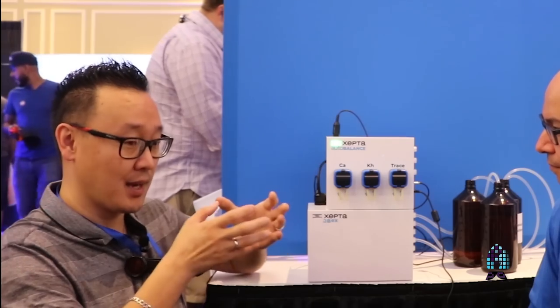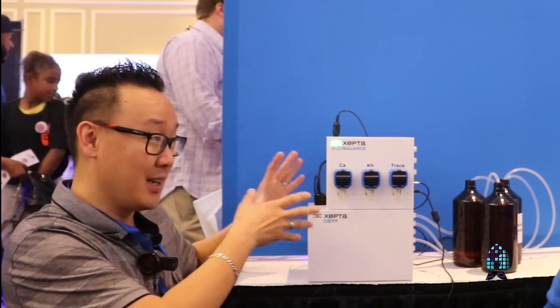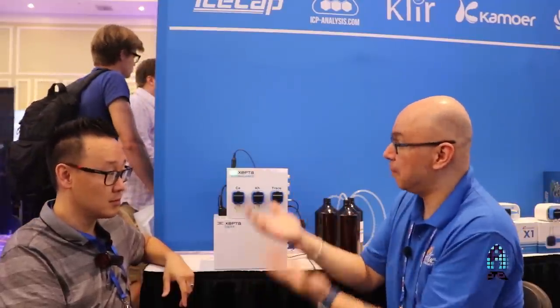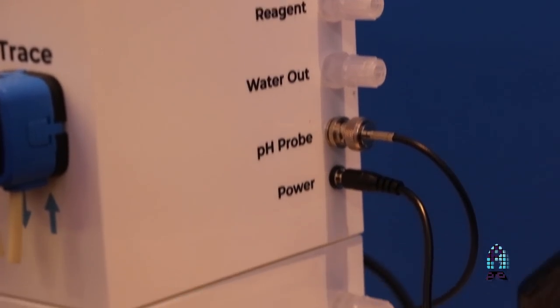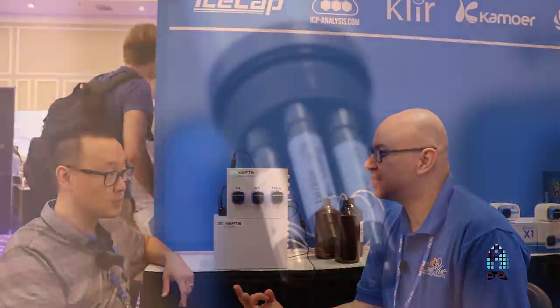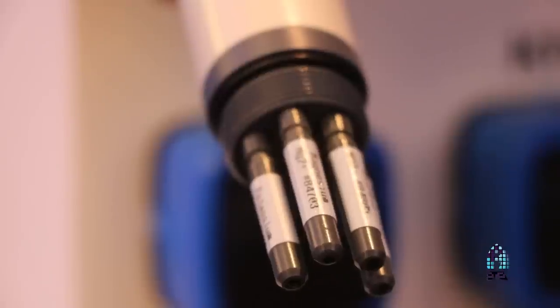What really piqued my interest is that right now everything coming out has been reagent-based — but this one is not, for most parameters. For alkalinity, you do need a reagent because a reagent must bring the pH down until the test is complete. But for calcium, magnesium, and potassium, it doesn't need any reagent because it uses an ionic probe, which has everything inside the probe to test without a reagent.